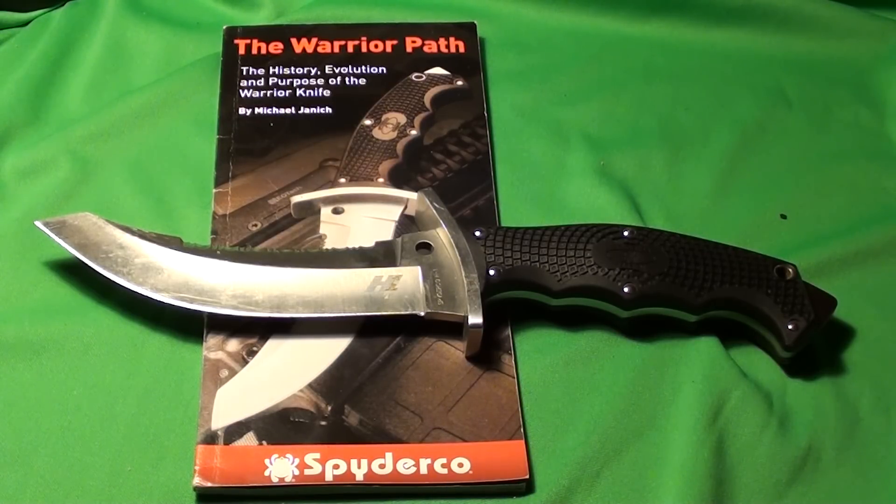The overall length is 10 and 5/8 inches, or 269mm. The blade length is 5 and 11/16 inches, or 144mm. And the blade weight is 8.2 ounces, or 242 grams.